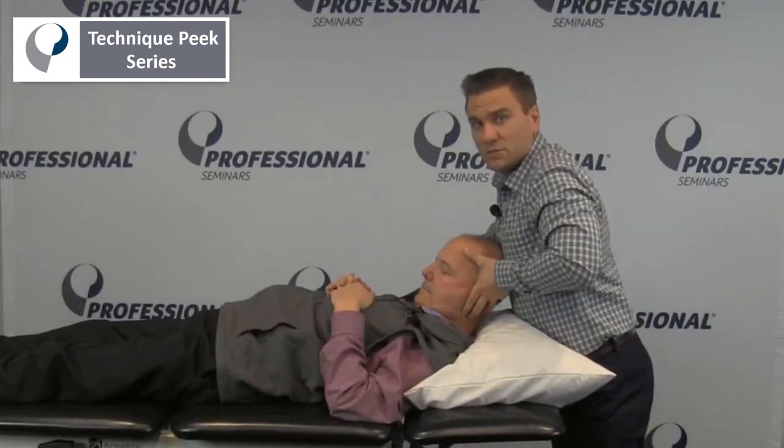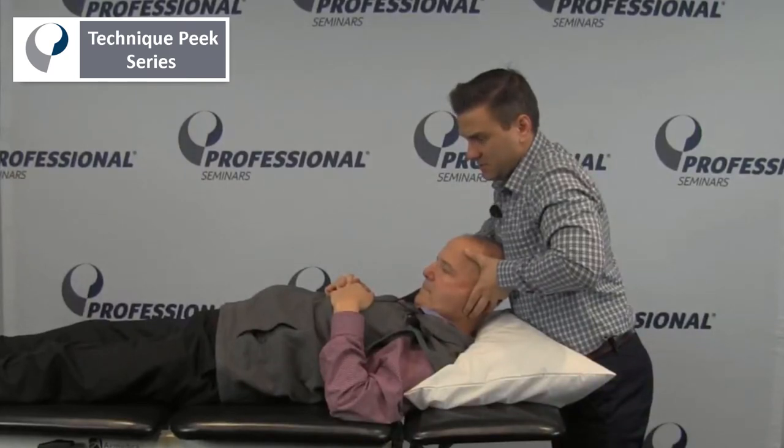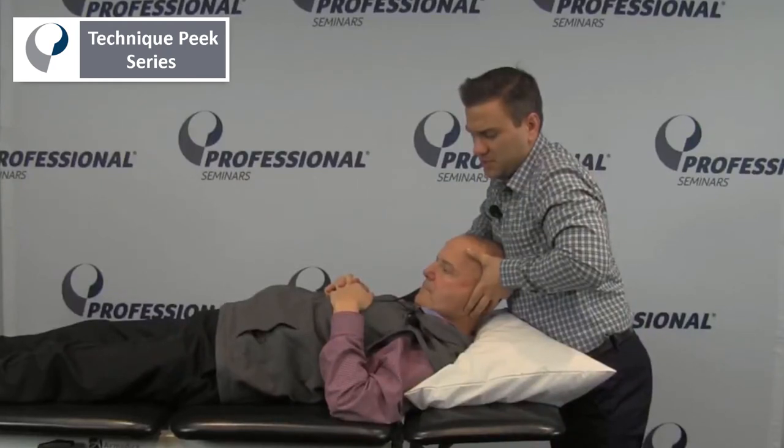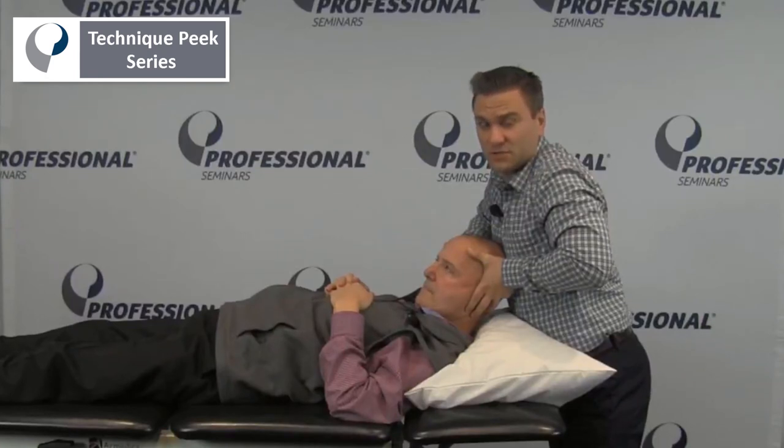Right here I can go into my treatment. What I'm going to have Rob do is look up and to the right with his eyes. And relax. We just do a little contract-relax using the eyes. Rob, again, look up and to the right. And relax. Each time, trying to bring him a little more into that left rotation. We could do three to five contraction cycles like this — we'll just show you two for now.